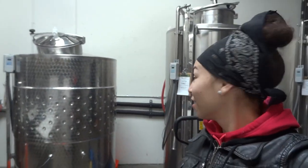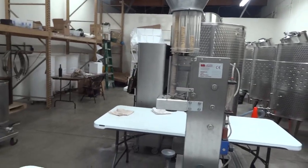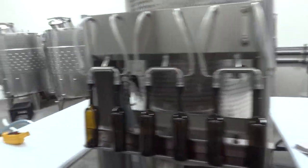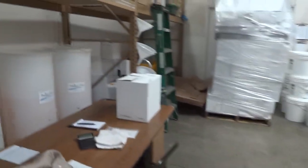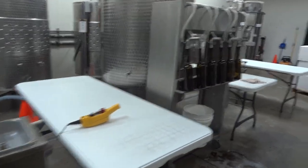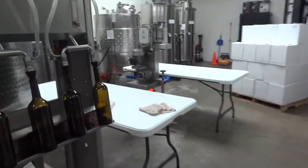Hey guys, welcome to my job. This is where I work at a winery. Yes, I make wine. I went to school to become a sommelier. And yeah, this is my job. So I'm going to be cleaning today. We were bottling yesterday. But yeah, I just wanted to show you guys this is where I work. This is what I do for a living. And it's clean up time.